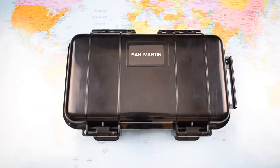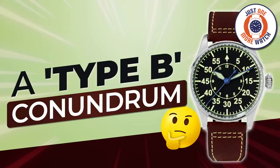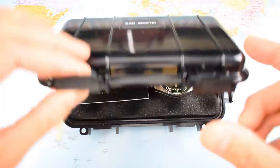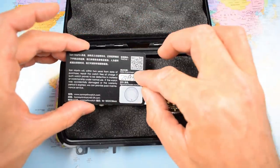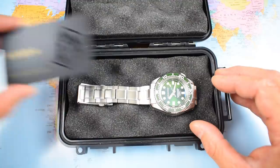This is the third San Martin I've reviewed on the channel. I bought the SLA 017 homage earlier this year, then reviewed one of their Type B Fliegers with a Salita 200 movement a couple of months ago. They've all come in these nice little plastic vacuum-sealed flight cases containing the watch, a small instruction manual, and they've all come with a proper stamped and dated warranty card — two-year international warranty.